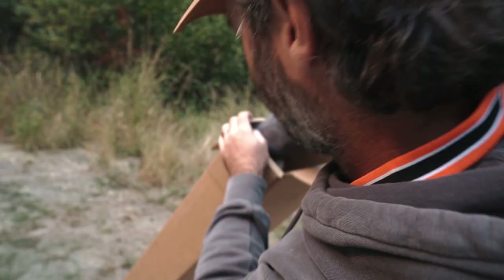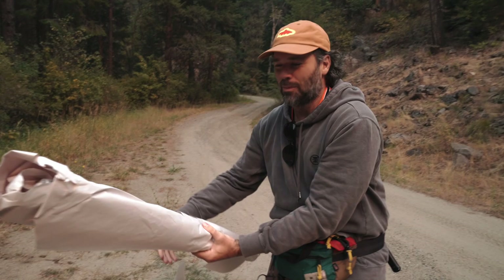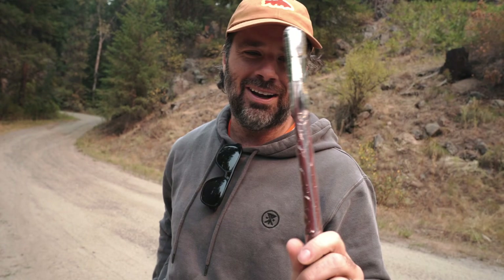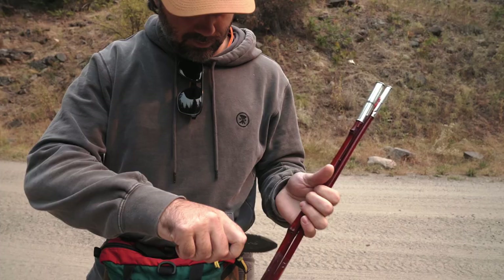Alright, let's see what we got. There's a little bit of paper in here... there it is. We got Uncle Buck's cane pole. No sponsorship here, but we'll see how it goes — see what Uncle Buck has in store for us today.